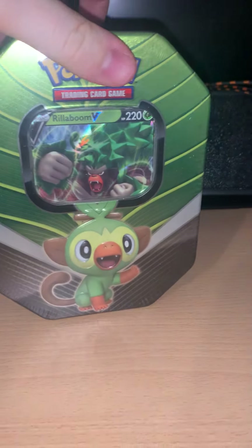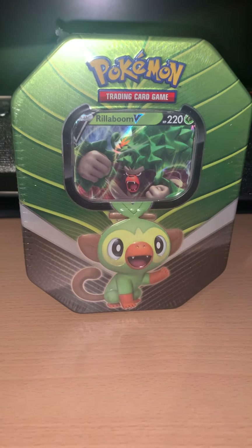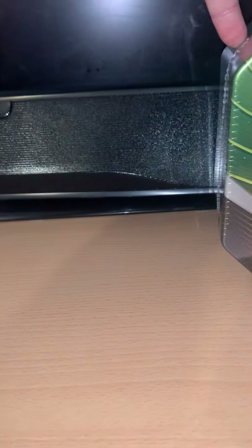This one is Rillaboom, and Rillaboom is a grass type Pokémon, so therefore they've gone for a green tin. That's the first one — Rillaboom.